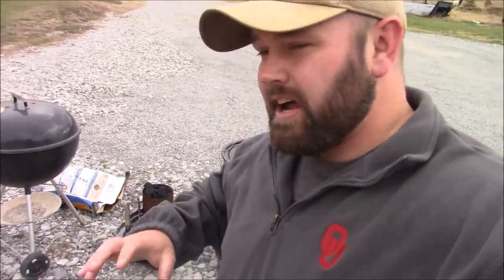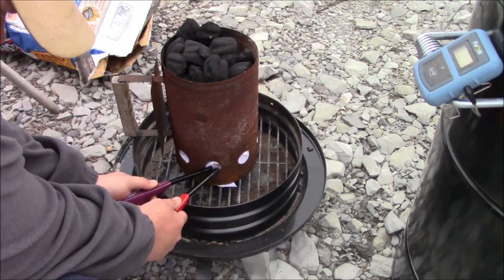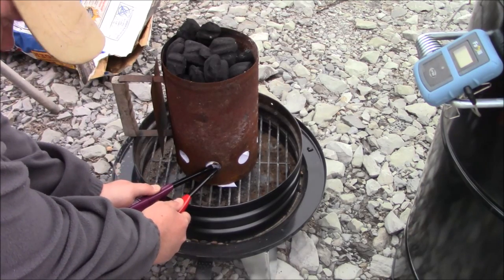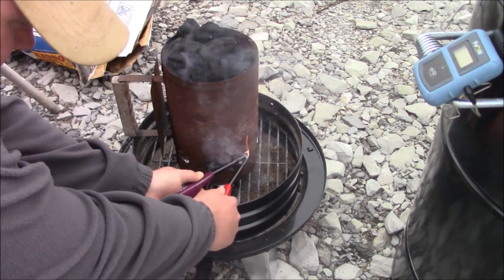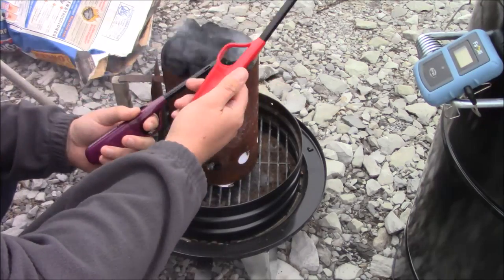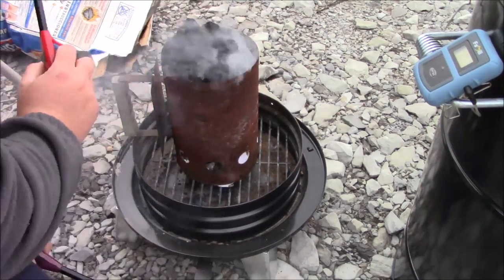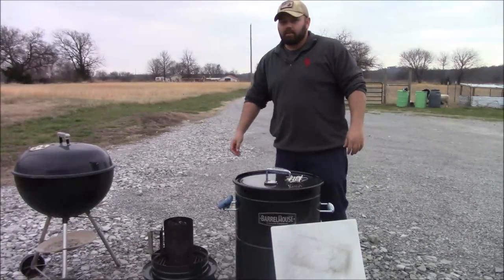It's a real windy day today, so I'm actually on the south side of my house trying to block as much wind as I can in my driveway. I don't ever really smoke in my driveway, but today I was like, I better come to the south side because it's really windy out here. This paper is terrible — this one isn't much better — put two together and we'll get it going.